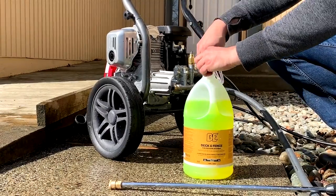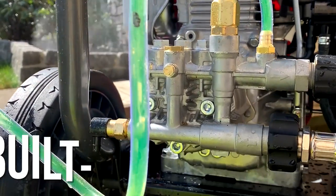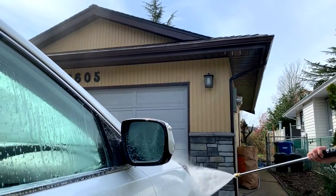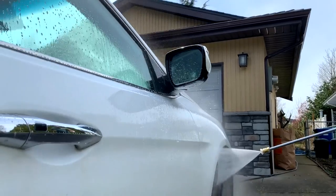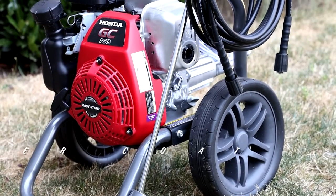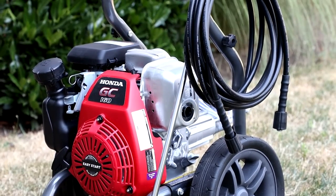If you have tough caked-on grime, then the soap system will give you that extra boost. Simply dip the pickup tube into the soap container, click on the black nozzle, spray it down with soap, then watch the grime get peeled off.